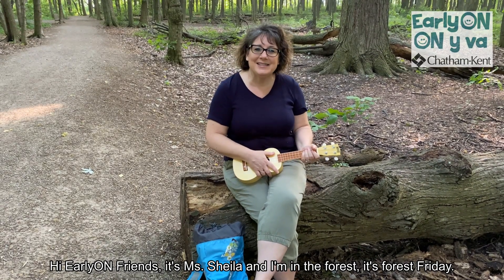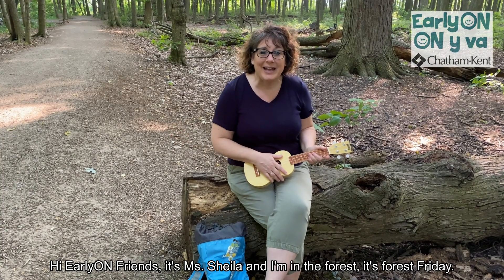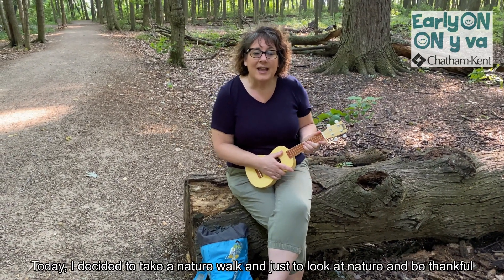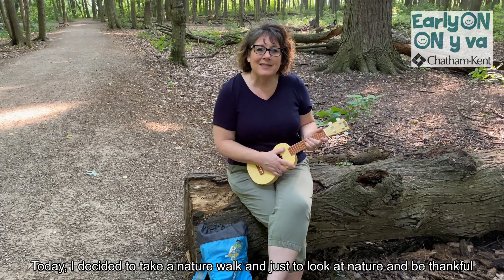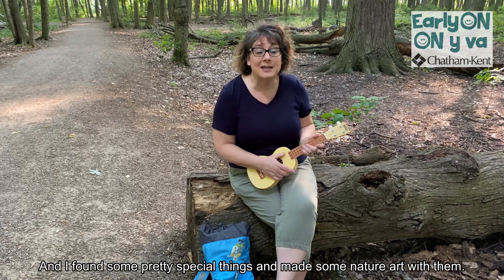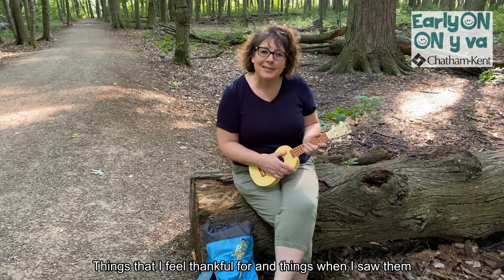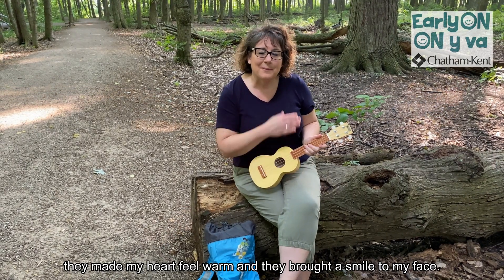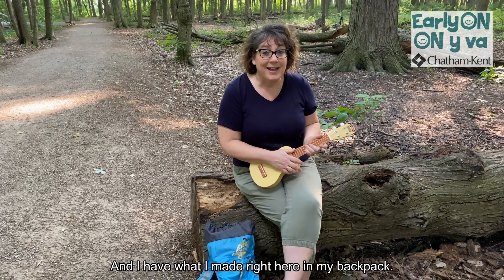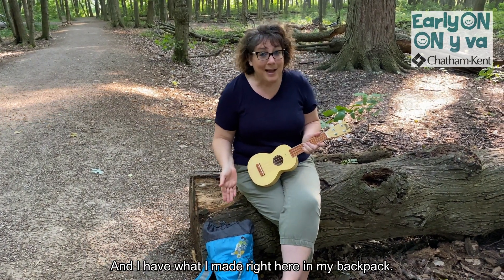Hi Early On friends, it's Miss Sheila and I'm in the forest — it's Forest Friday! Today I decided to take a nature walk and just look at nature and be thankful. I found some pretty special things and made some nature art with them. Things that I feel thankful for, and when I saw them, they made my heart feel warm and brought a smile to my face. And I have what I made right here in my backpack.